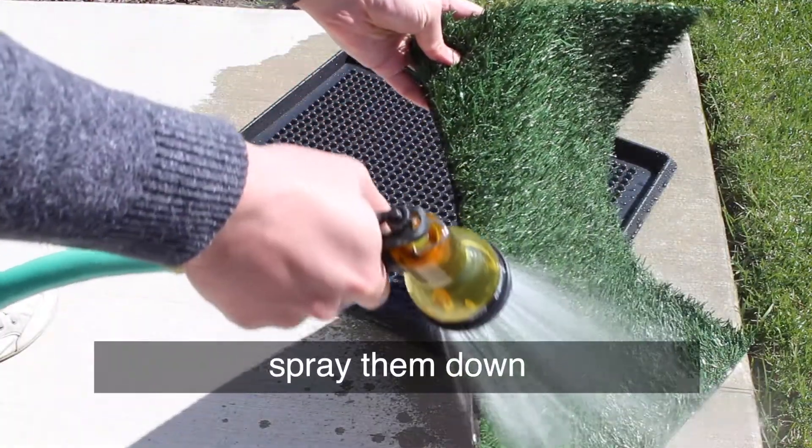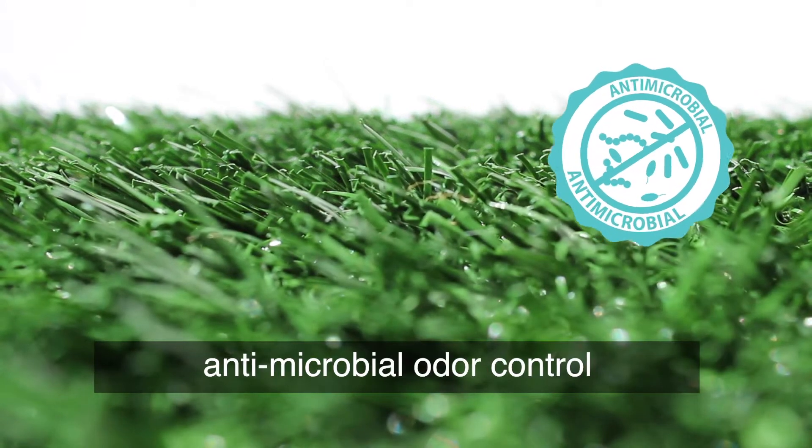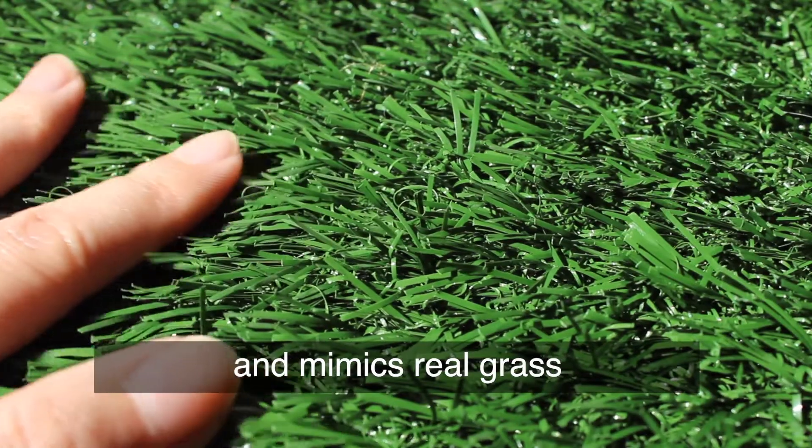They're easy to clean — spray them down and air dry. The grass is treated with antimicrobial odor control and mimics real grass.